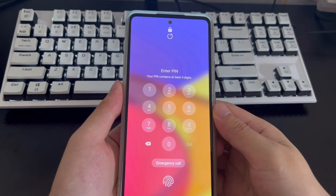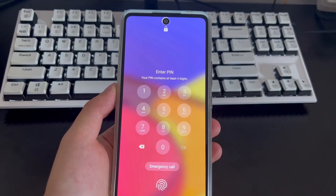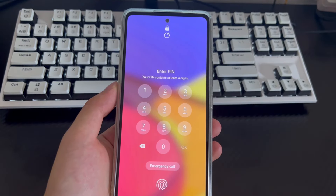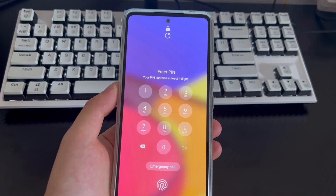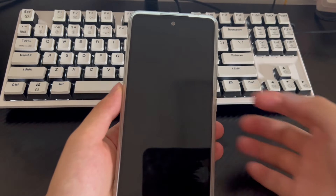Almost all Samsung phones have built-in lock screen settings, through which we can set passwords, patterns, security pins, and even fingerprints. This blocks unwanted access to protect our privacy. So how do you get into your Samsung phone if you forget your password, pin, or pattern lock?